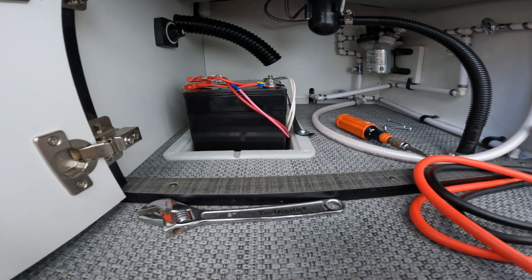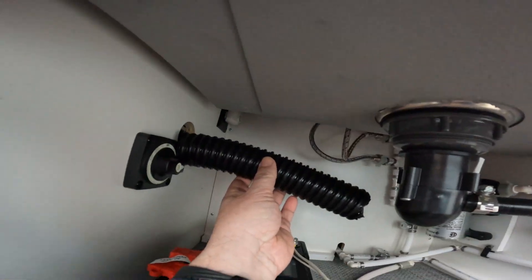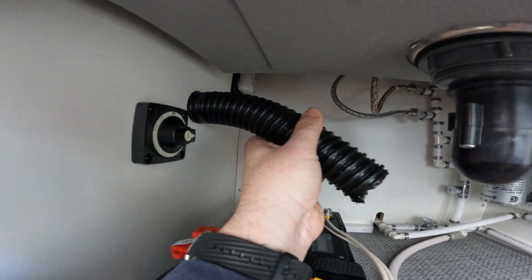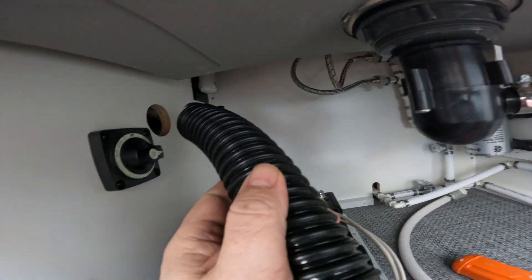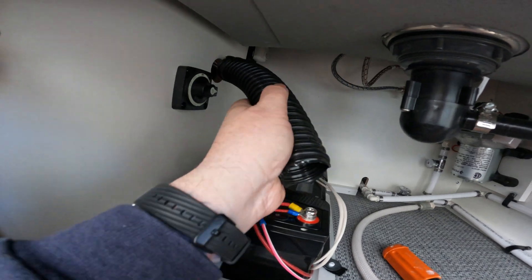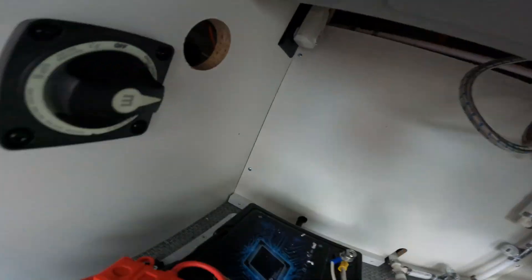Step two was the removal of this lead acid battery vent hose that I will never use again. If I need it again, I'll have to re-route another one, which will be a pain, but that's that. I cut it off and pushed it through the hole.